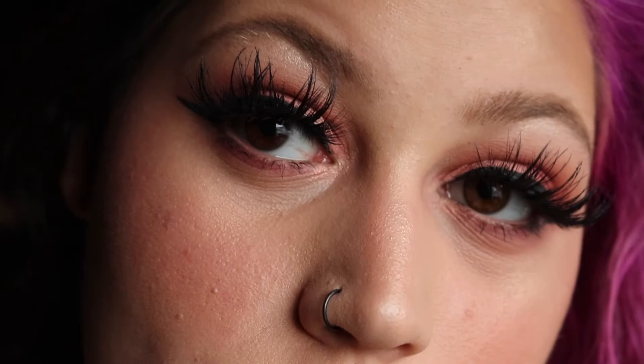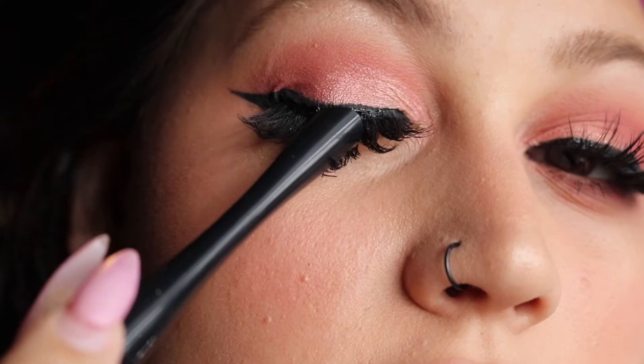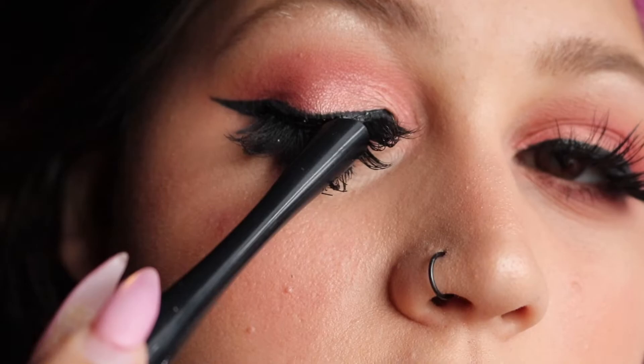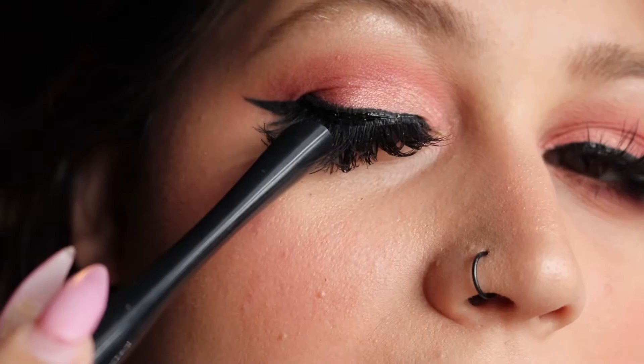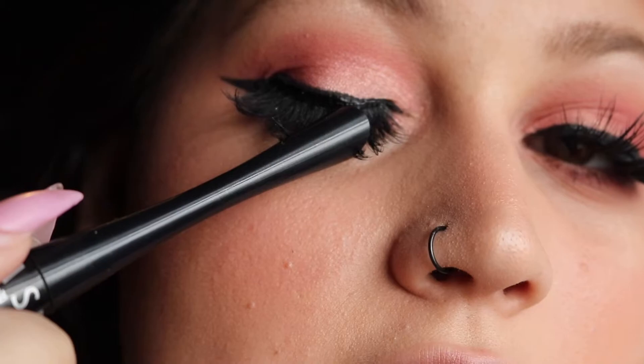I want to show something a lot of people forget. I'm someone who puts eyelash glue directly on top of the eyeliner, and I'm showing you this because the glue takes away from the matte finish and makes it look glossy and sticky — especially right where the lash band sits. So after applying lashes and coating them with mascara, I just take my eyeliner and go directly over that line where the eyelash glue is, to make sure it's completely matte again.